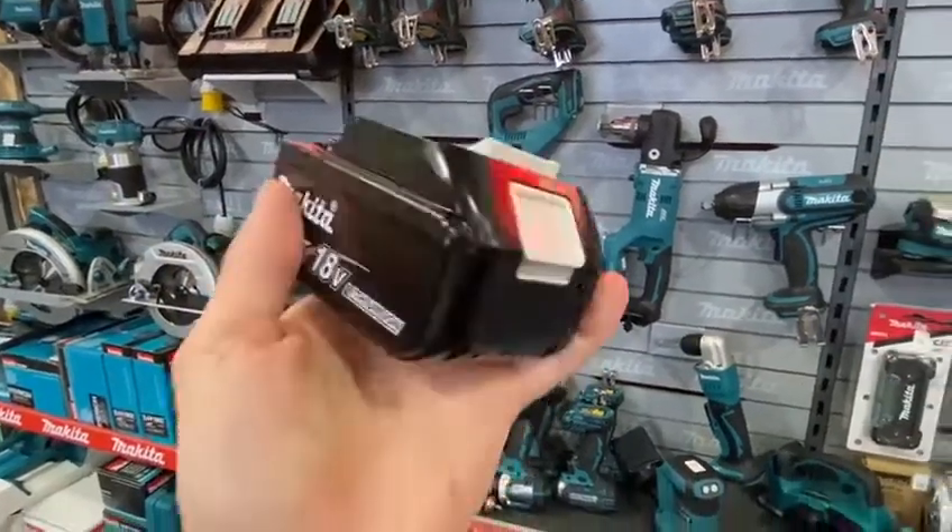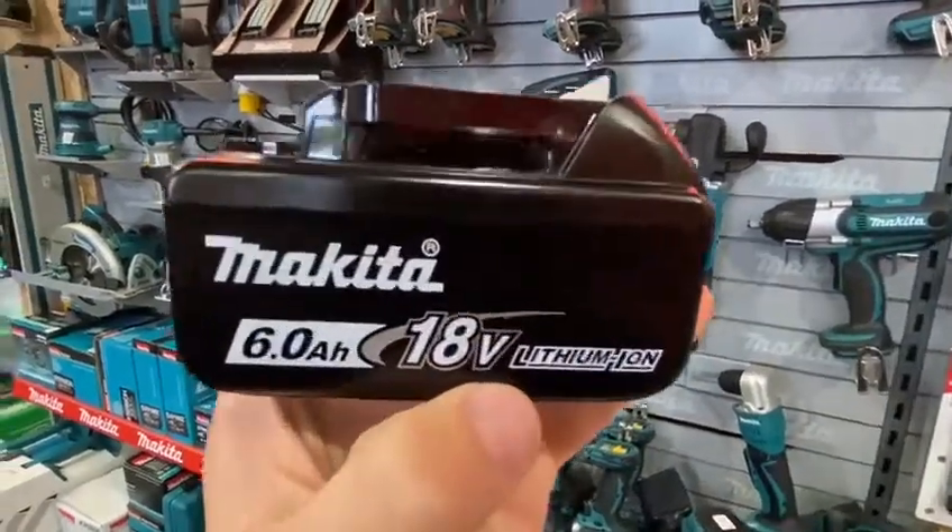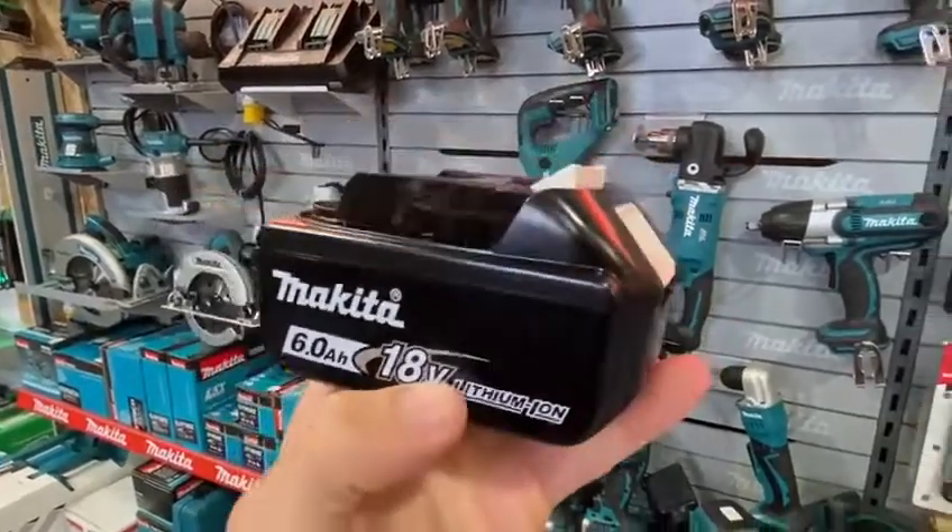Hey there guys, Jason here in Tool Depot Ireland and today I'm going to have a look at Makita's 18 volt 6 amp lithium-ion battery.